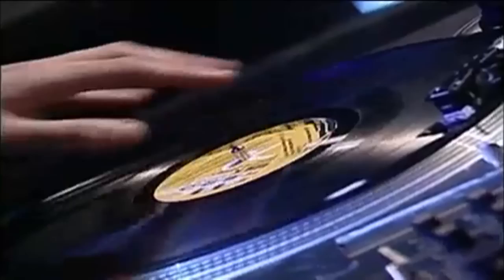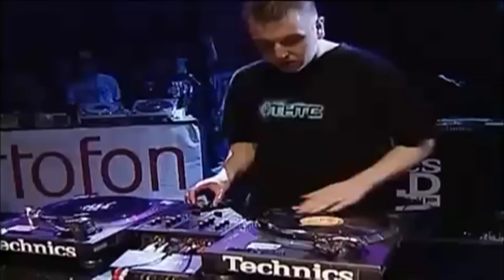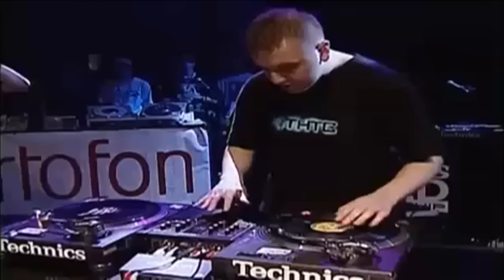Hey everyone, I'm DJ Blakey. I'm going to take you through the DJ Hero controller and show you how it relates to this set of real turntables. Who won the UK's DJing Championships in 2004, then came fourth in the world? DJ Blakey, of course.